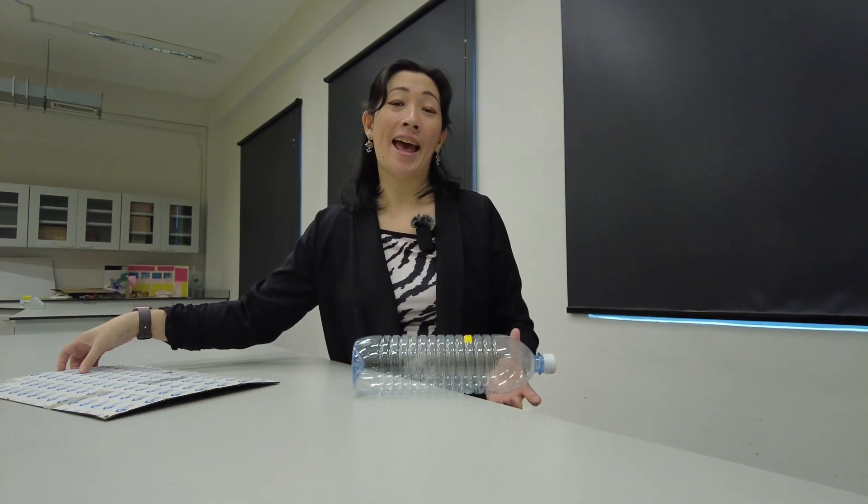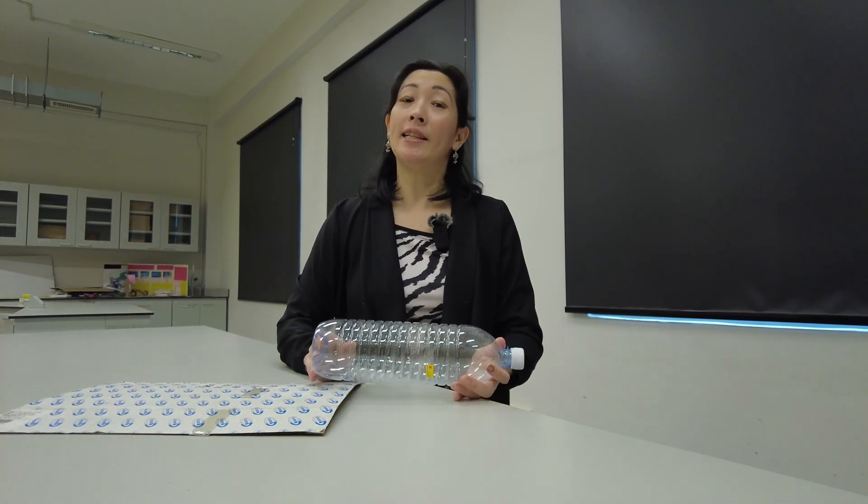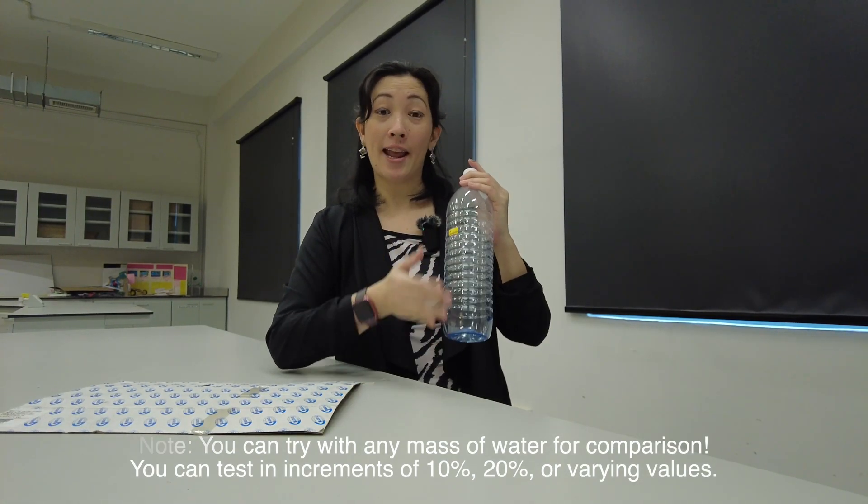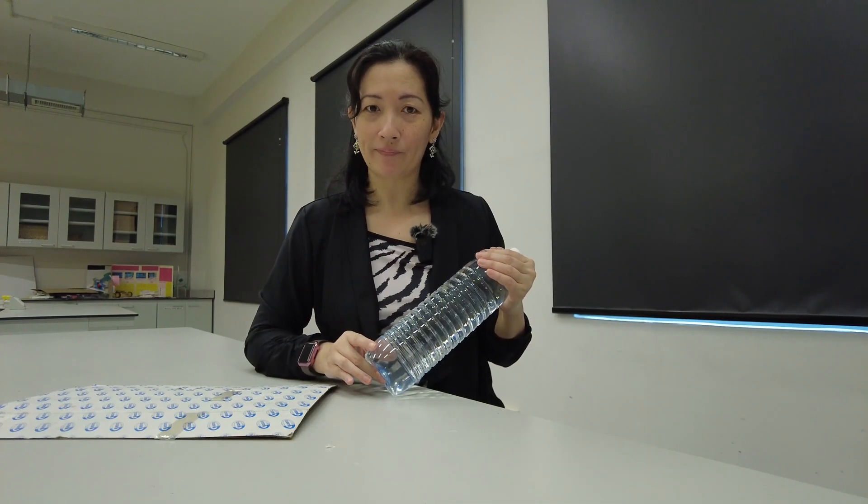Even without the cardboard you can probably still do the activity, though it's going to be a little awkward because you'll have to tilt the bottle to see when it will topple. With the cardboard you get a better sense of how high you're raising it before it topples over. We're going to try this with different volumes of water: no water, then a quarter full, half full, and then completely full. Before you start, try to predict at which volume the bottle will topple over most easily.